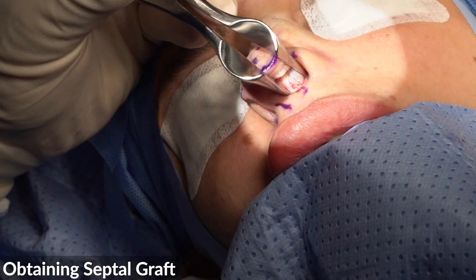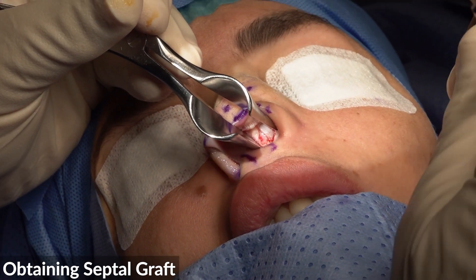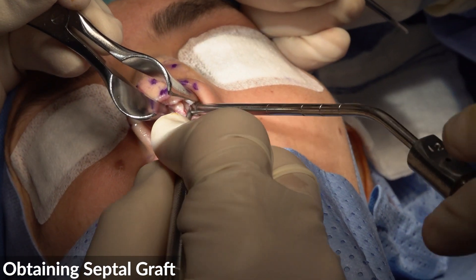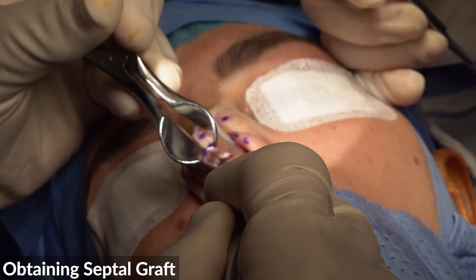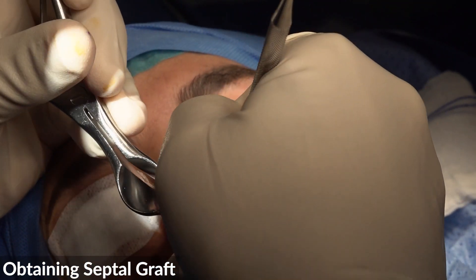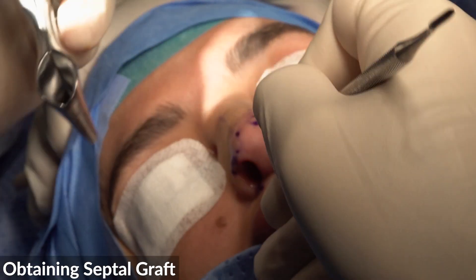She had two surgeries before, so I don't know. I got some graft — I don't know whether they took the graft from before, maybe from the ears. She got an otoplasty. Do you see? As soon as she was here, you can all see.